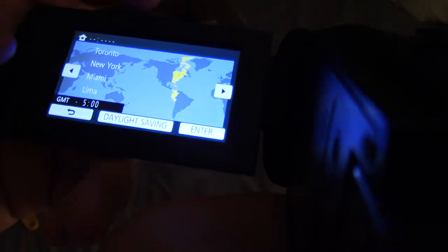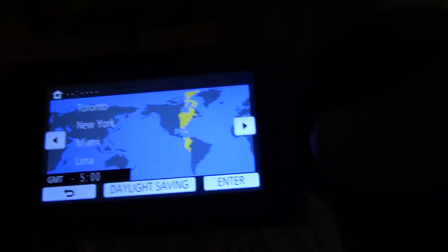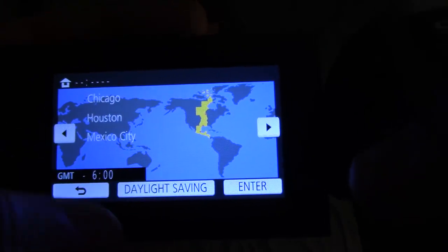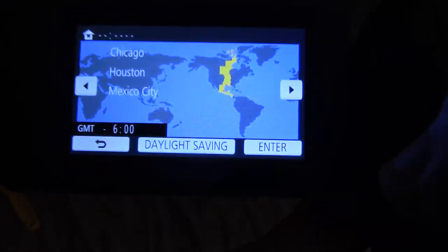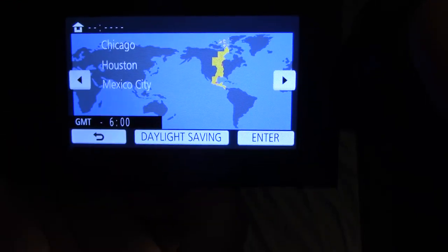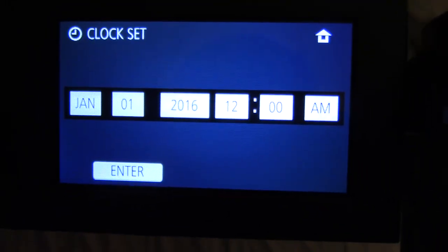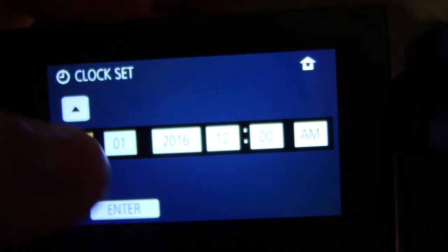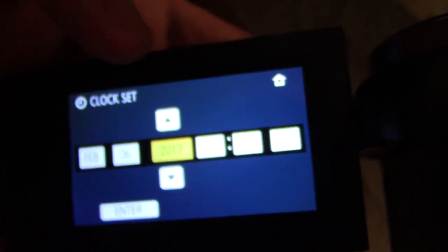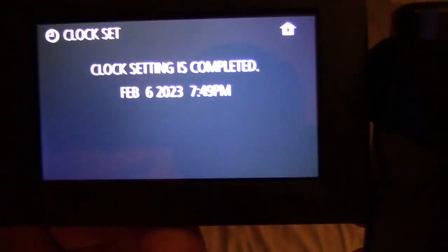It's powered on — and I love the startup sounds that Panasonic cameras make, they're really calming. Setting the home region — Toronto, New York, Chicago, Houston, Mexico City — that's about right. Setting daylight saving, then the date: February 6th, 2023. This camera came out in 2016. It's 7:49 p.m. The touchscreen feels a little less responsive than the Vixia, but it's not too bad.